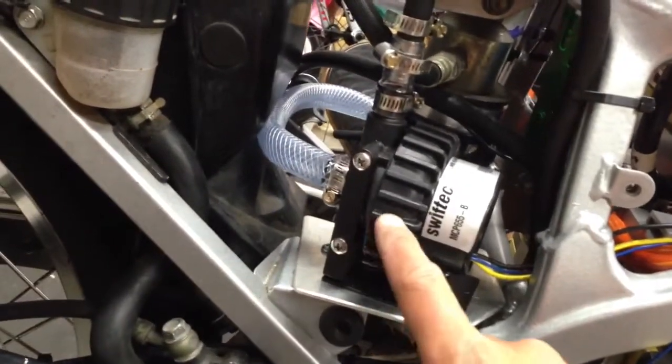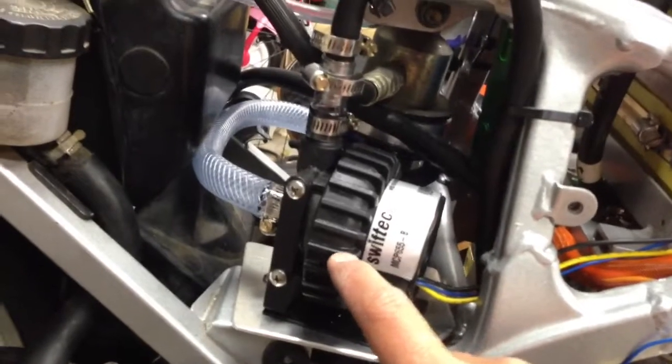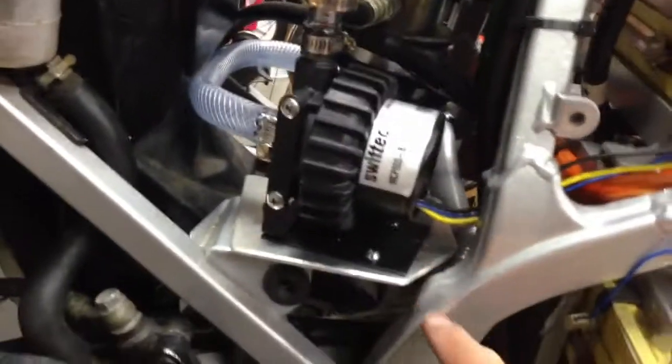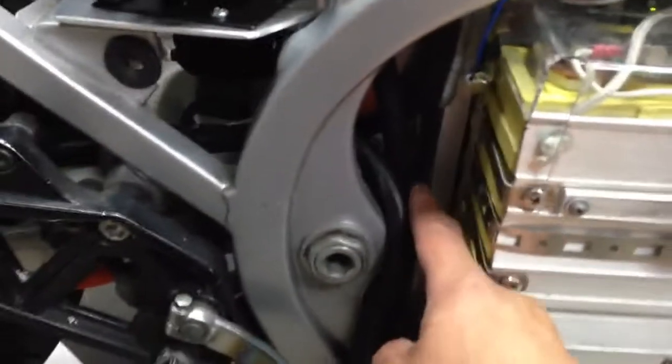Here's the pump, and it goes out from the pump, down here, through — it's really hard to see because it's so dark back here — but it goes down through a rubber fuel hose, out and around here, up and into a radiator.